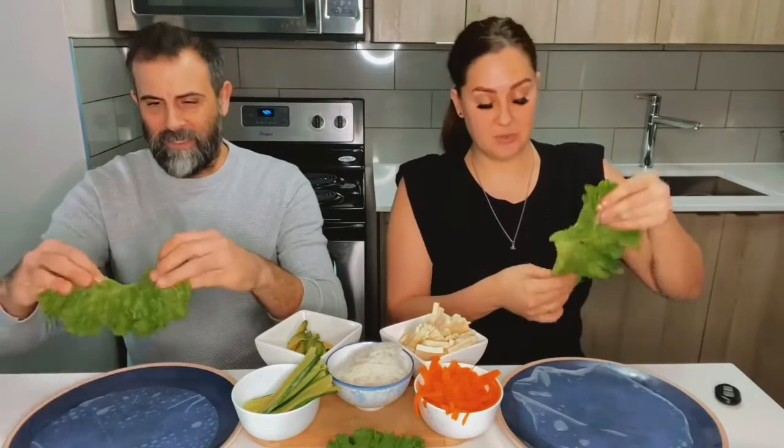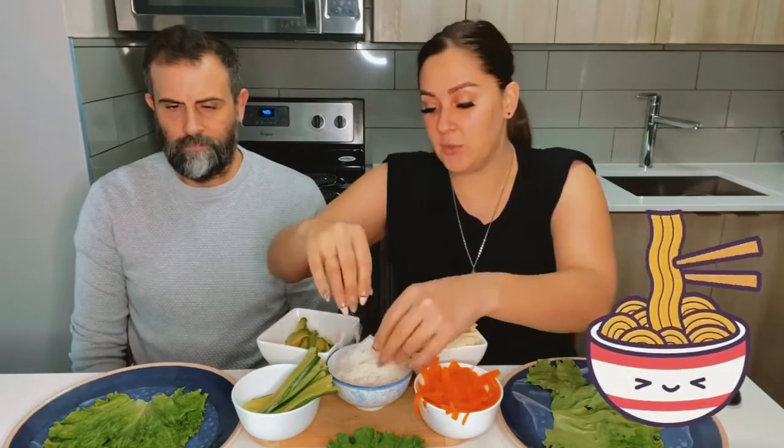I don't know how strong it's gonna be, so I bought green leaf lettuce to wrap around it. For our ingredients we have tofu, some avocado, cucumber, thin little rice noodles, carrot shreds, and like I mentioned before, lettuce. Shall we get started?